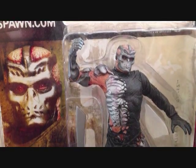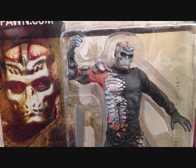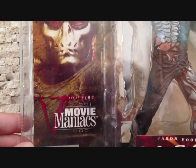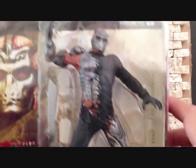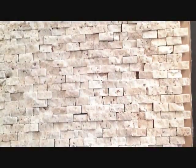Take a look at the packaging here. There's a nice picture of Jason X. You can see it's Movie Maniacs. McFarlane Toys, of course. If you look on the side, it's just pictures of Jason X — nothing really special.